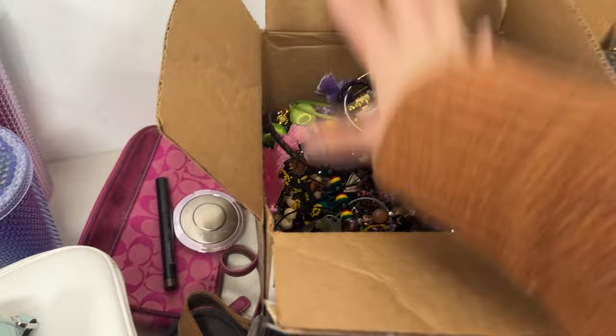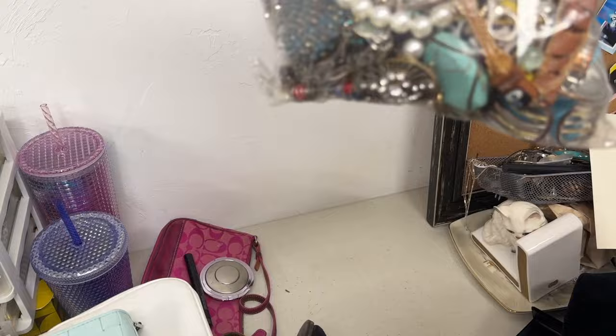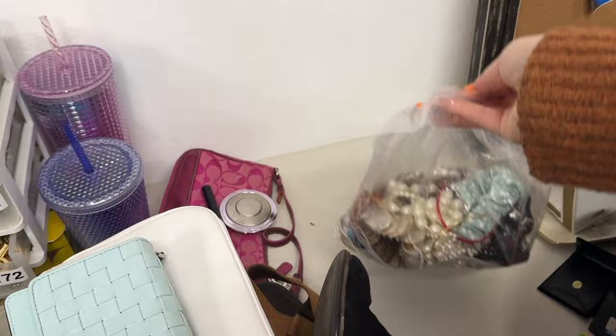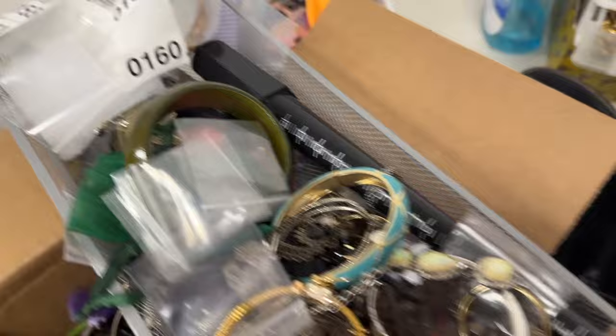I need to sort through all this unlisted jewelry and decide what I want to sell. What I've been doing with stuff that's not worth anything is making bulk bags — this right here is going to be a bulk bag I'll fill up, weigh, and list as bulk jewelry. Some of it I might sell individually, so I really need to make a pile and sort. Maybe I'll do a video just sorting jewelry.